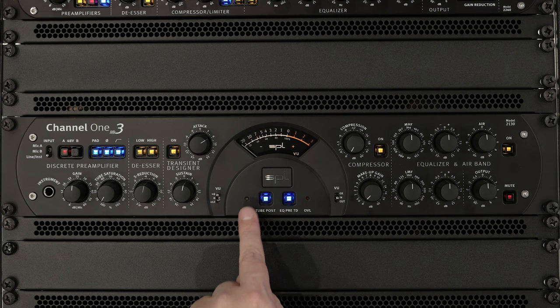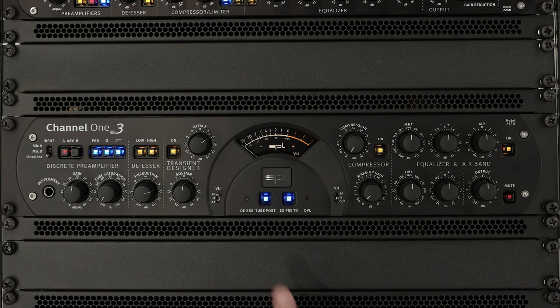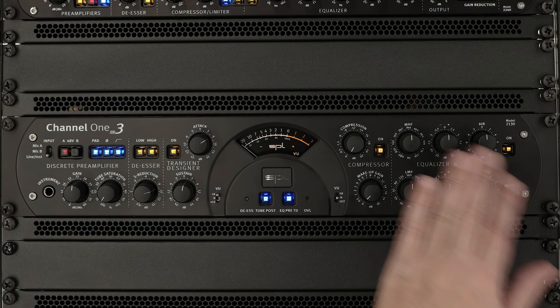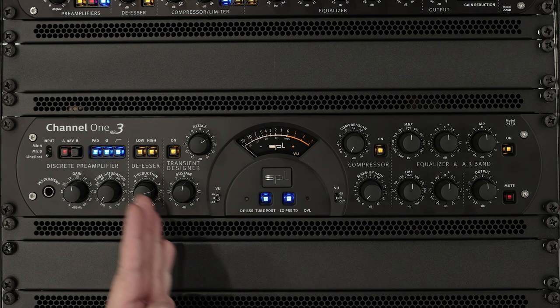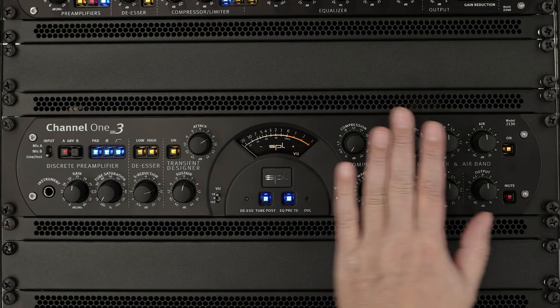Next is the de-essing LED, which illuminates when the de-esser is engaged and detects an S. The next switch is the EQ pre-transient designer — the equalizer section can be switched with this switch in between the de-esser and transient designer. That makes total sense if you want the transient designer to react on certain frequencies, or not react on a certain frequency range. That's why it's interesting to be able to switch the EQ in front of the transient designer.